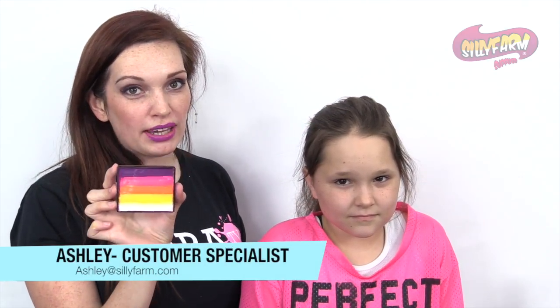Hi, it's me, Ashley, here again. Here is the Juicy Fruit Rainbow Cake. I am going to do a candy corn kitty. Everybody loves a kitty, and this is putting a Halloween fall twist to it.